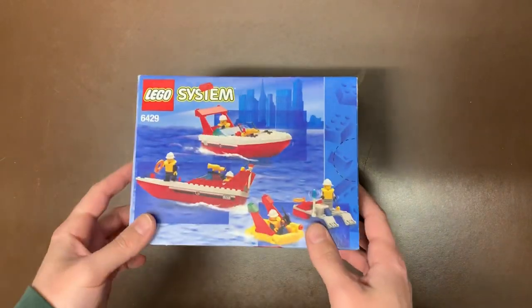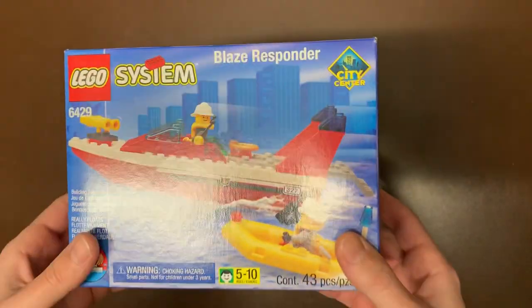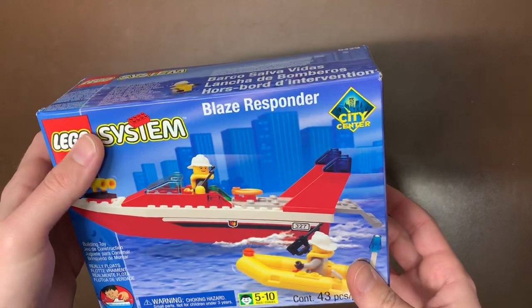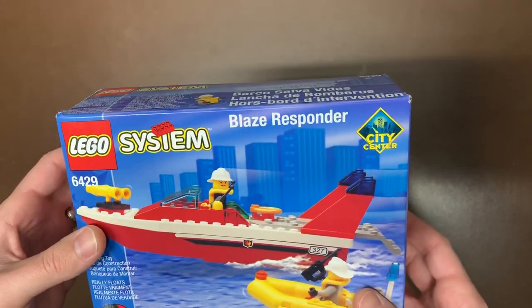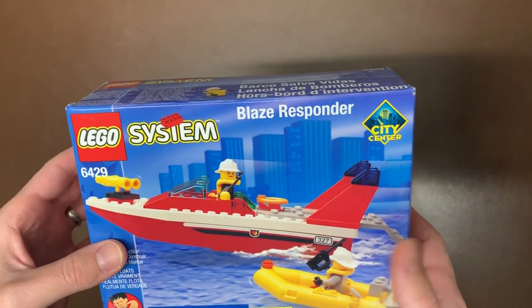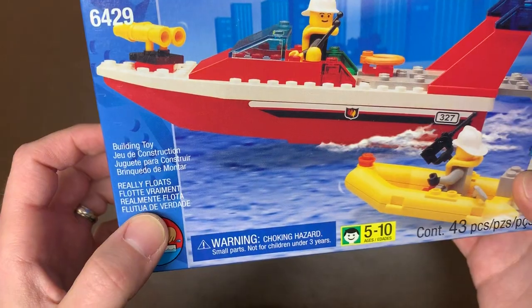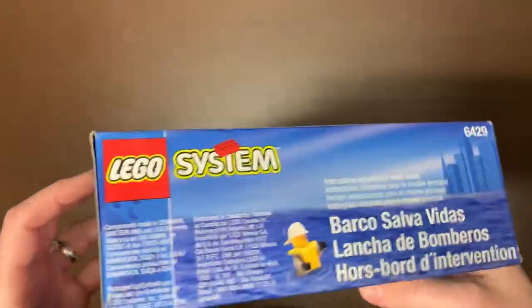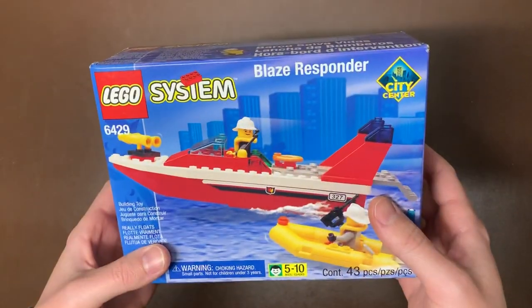First up is 6429 — the Blaze Responder. This is a little fireboat from the old LEGO System City Center, which I think is a little bit older than the original City or Town sets — probably the beginning of City. It does say that it really floats, so I know there's a whole bunch of those 'does it float' videos on YouTube, and apparently this one, it sure does. So that's kind of cool.